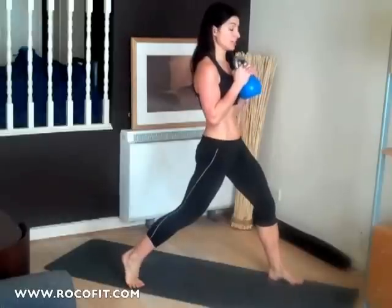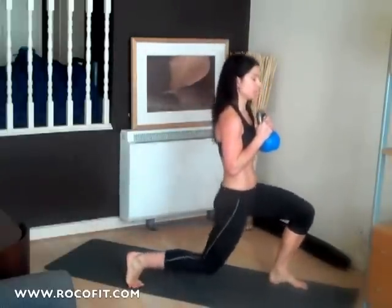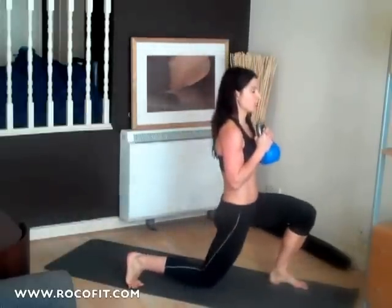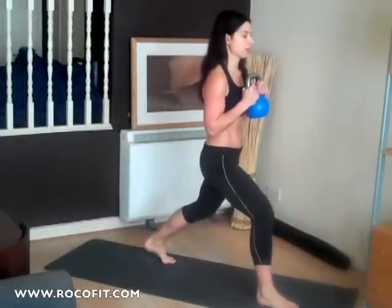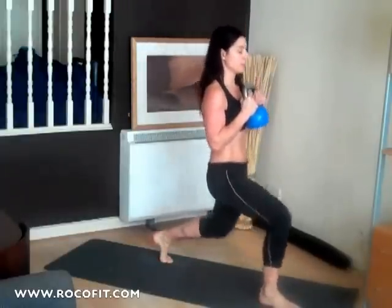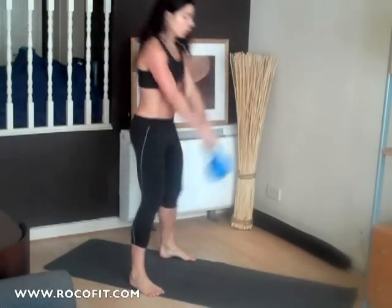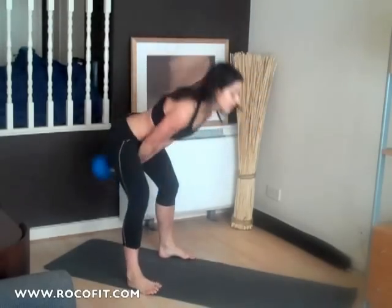Finishing off with split squats. Nice wide stance — feel nice and stable before you come down. Five each side, take these slow. You want to feel nice and confident as you're coming down. Then finishing off with five swings.